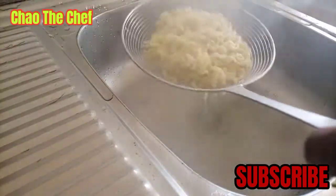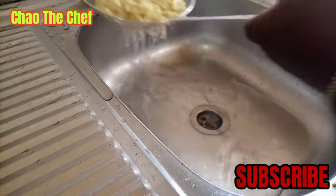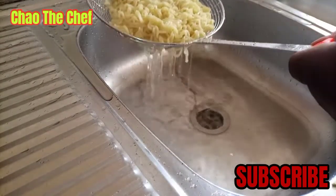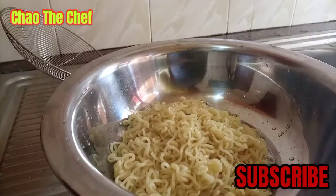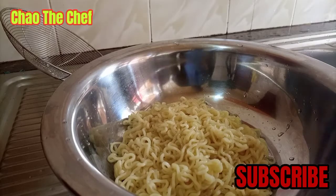We cool them down to remove any extra stuff, and we add some cooking oil, then toast them a little bit so that they don't stick together. Now let's go ahead and prepare the liver.